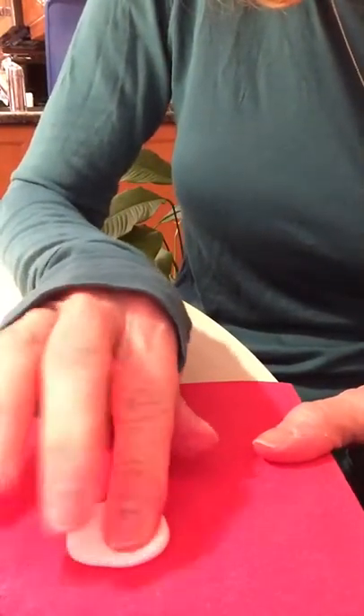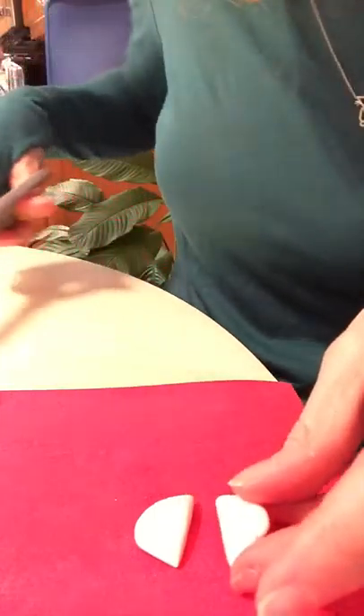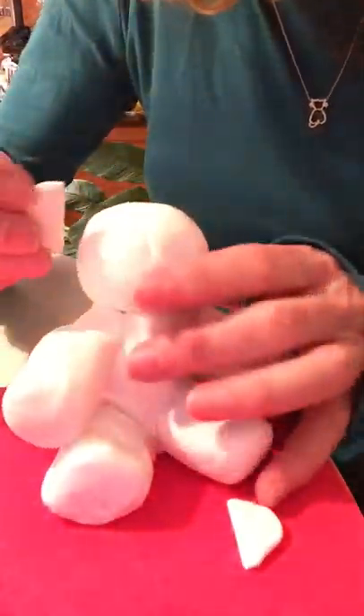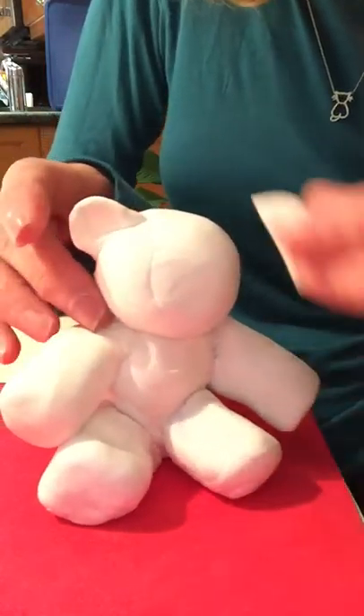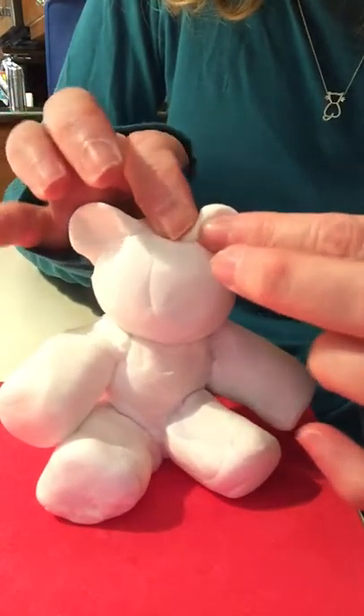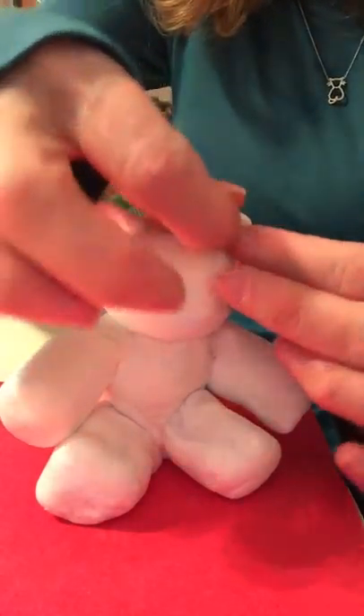Let me move him aside and take another piece of Model Magic. I'm going to roll it into a mini sphere — actually I'll pinch some off and roll it into a smaller sphere. I'm going to press it down so it's a slightly flatter sphere, but not paper thin. Then I'm going to cut that in half — there we go, two halves. I'm going to stick one on one side of his head and press it in to give it a little shape, and the other one on the other side. Now he's got his little ears.